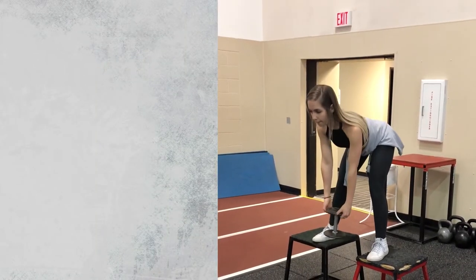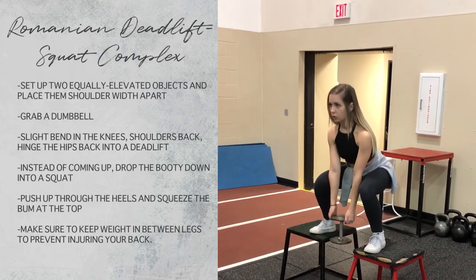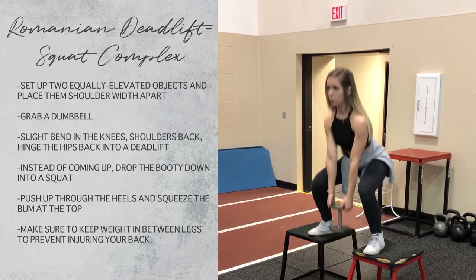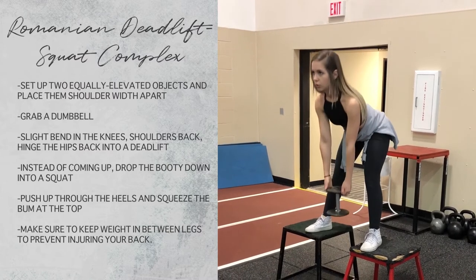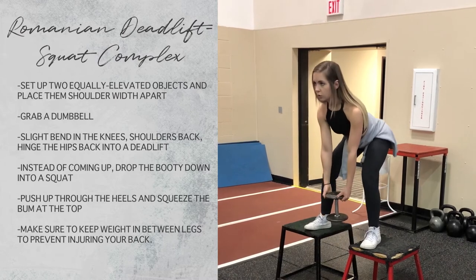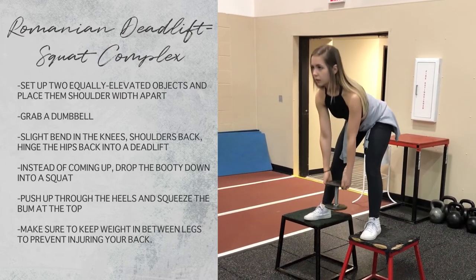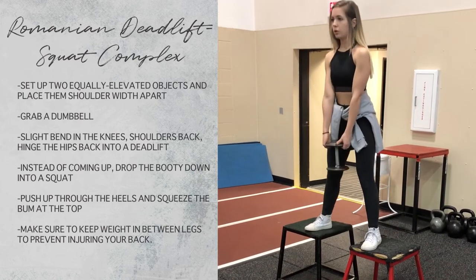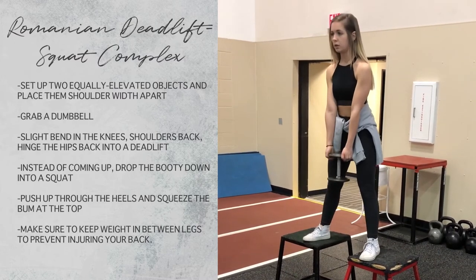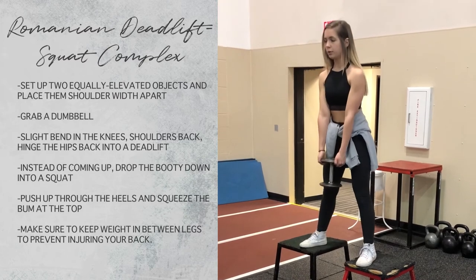This movement I absolutely freaking love. It is a deadlift to a squat with a dumbbell or kettlebell on an elevated surface — it is for my intermediate to advanced lovelies out there. It is really important to watch your knees; make sure they're not going in or out and that they're in line with your toes. Go down a little bit further than I'm going for a full stretch and full range of motion, and push up through the heels. This is a burner, but I absolutely love it.